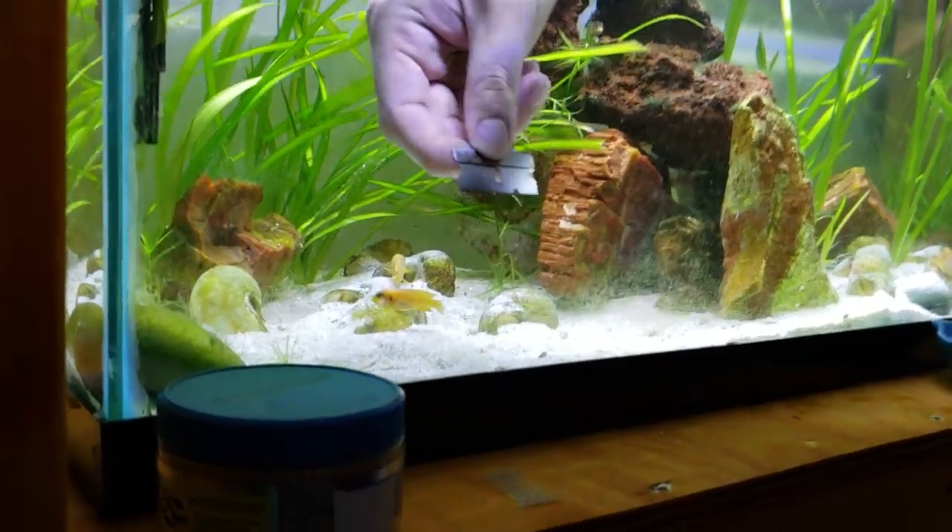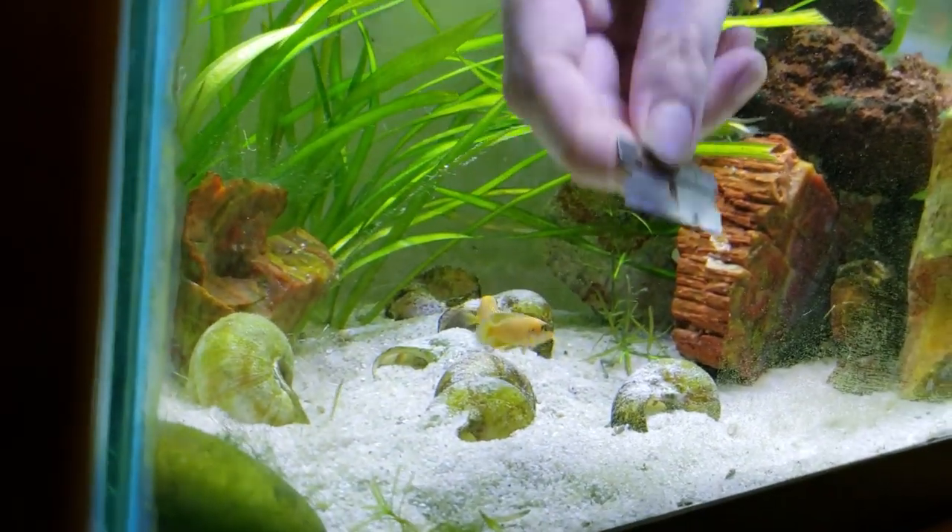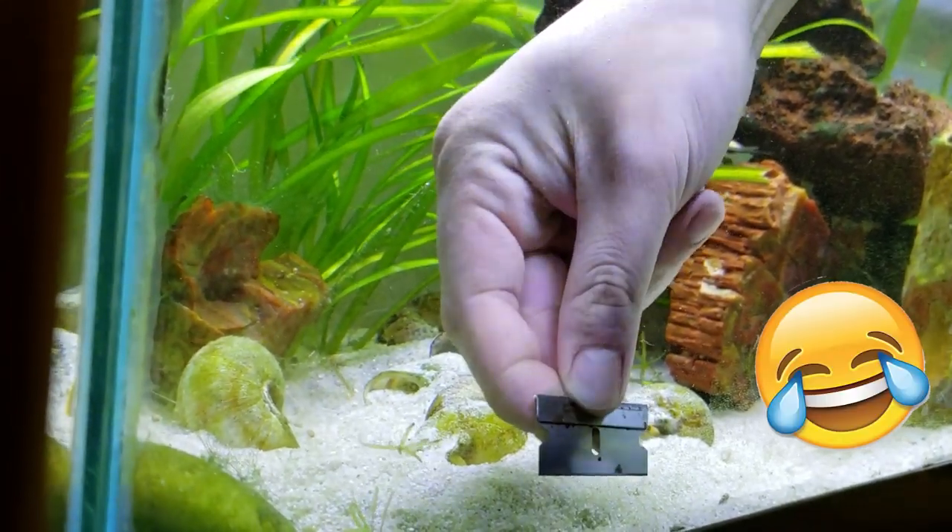The very dangerous, life-threatening job of cleaning glass on this tank.